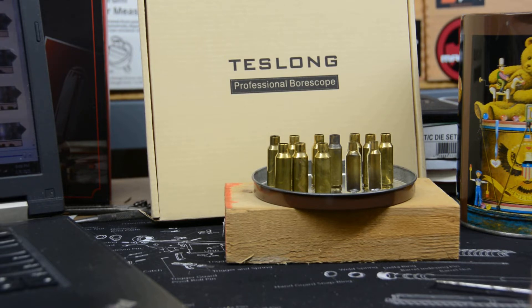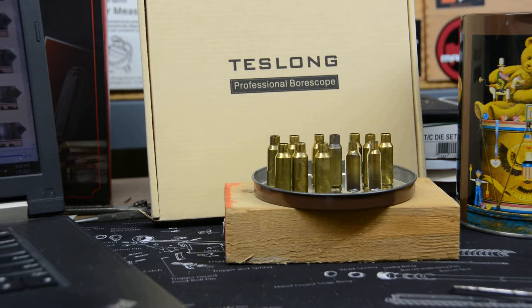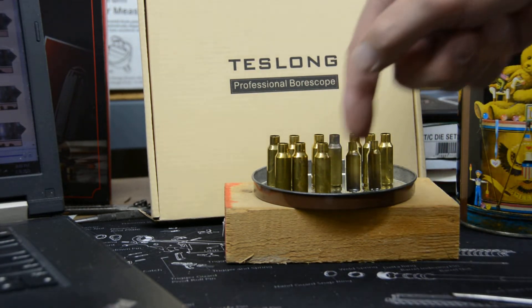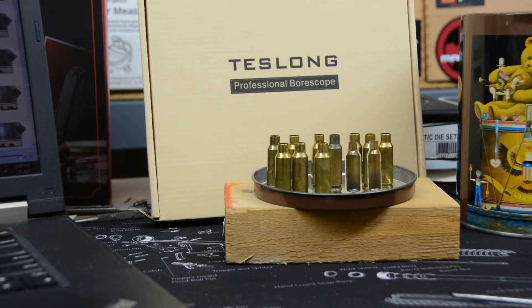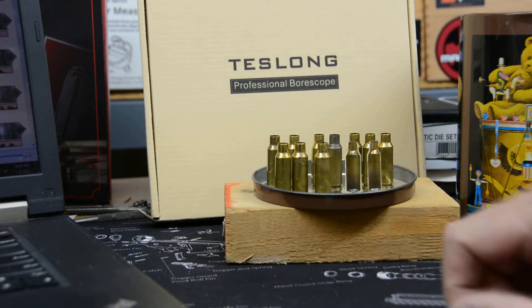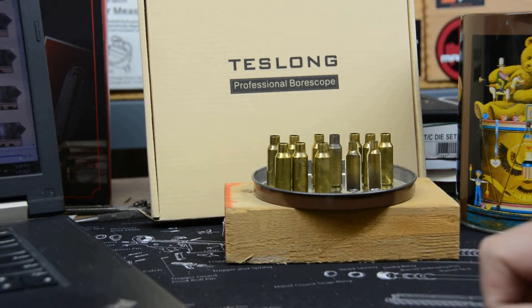I decided to pull them out because one of the viewers of the channel messaged me and said he had also seen this very same thing with this Hornady bulk brass. Now, the Hornady commercial brass in the box or in ammunition that I bought shows none of this issue, nor some other subsequent defects I'll show in a minute. We're going to use our Tesson bore scope and zoom in on the inside of the case. We'll also cut them in half with a bandsaw and cross-section them to make a determination: is this Hornady bulk brass a potential issue?